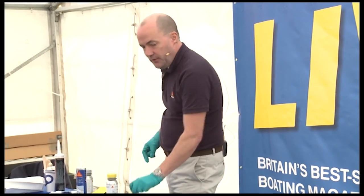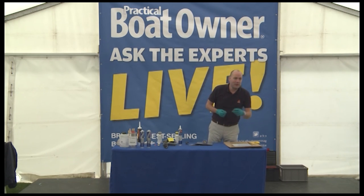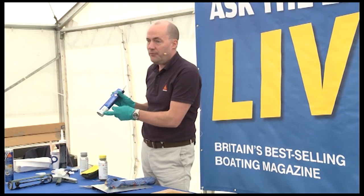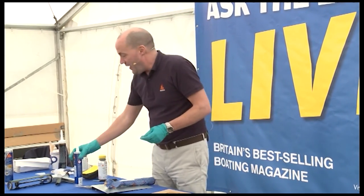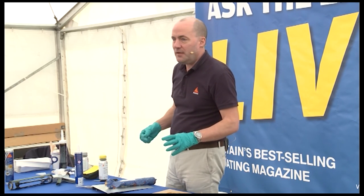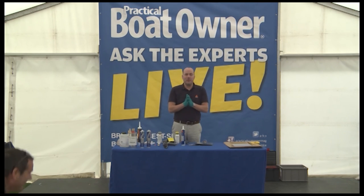And that is about it for my presentation, unless anyone's got any questions about how to use the Sika products effectively. Question: you're saying how the tube will start curing once you've got an old tube — if I can get stuff out and it seems alright, is it okay? Yes, assuming it's within the use-by date on the cartridge. If you can get the material out and there are no lumps in it, it's not stringy, and you're still able to apply it, then you'll find it's fine. Any other questions? Okay — thank you.